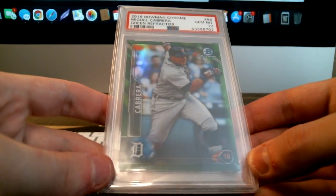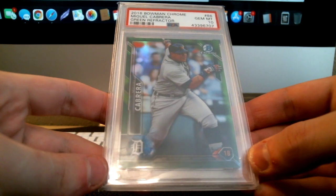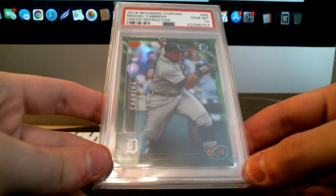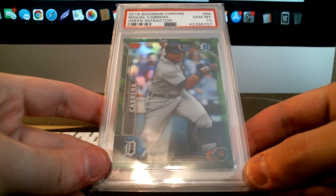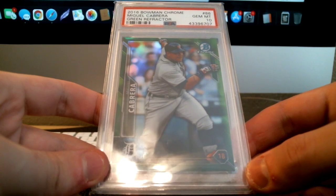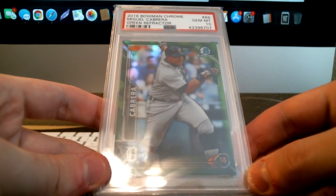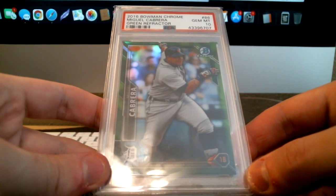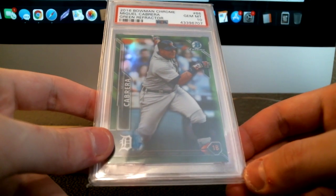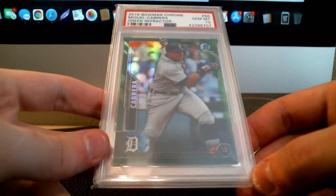Another point: you can't handle the raw card anymore once it's slabbed. You can crack it out if you want, but it's a bit of a pain. Also, if you get a grade back that you're not happy with, there are ways to circumvent that — you can ask for a minimum grade or no qualifiers. But if you ask for a minimum grade and it doesn't come back at that grade, you're still out the money you paid, and you're out the card for that amount of time.